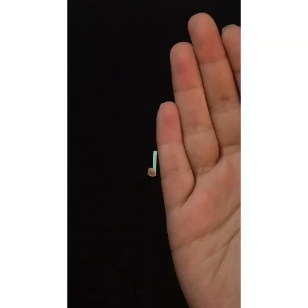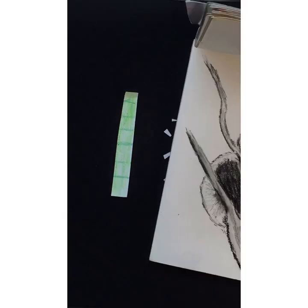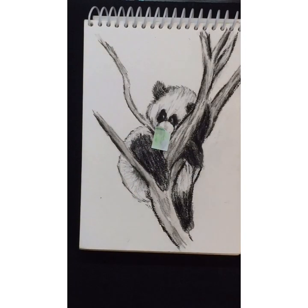Did you know a panda spends 14 to 16 hours a day eating bamboo? A giant panda can feed and eat a bamboo shoot in about 40 seconds.